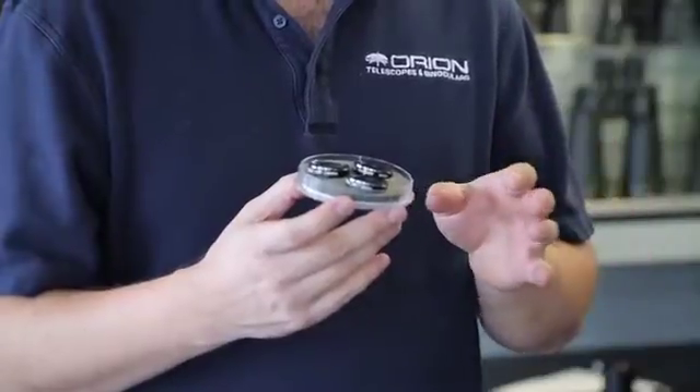Hello, I'm Ken with Ryan Telescopes and Binoculars, and this is a little bit different type of filter that we have come out with. They're not your normal red, green, and blue color filters. These are planetary filters, first of all.